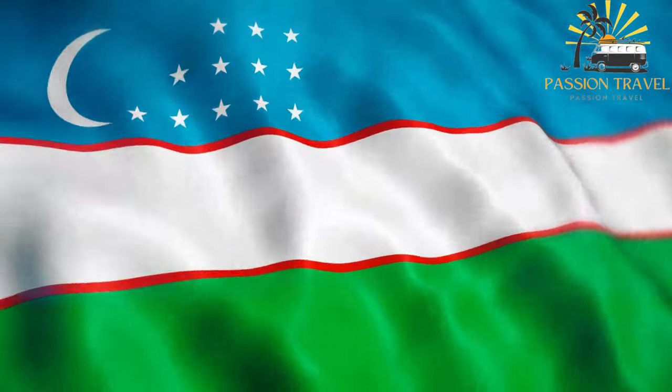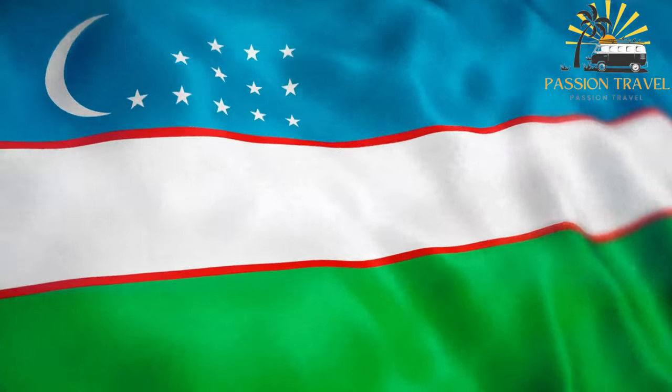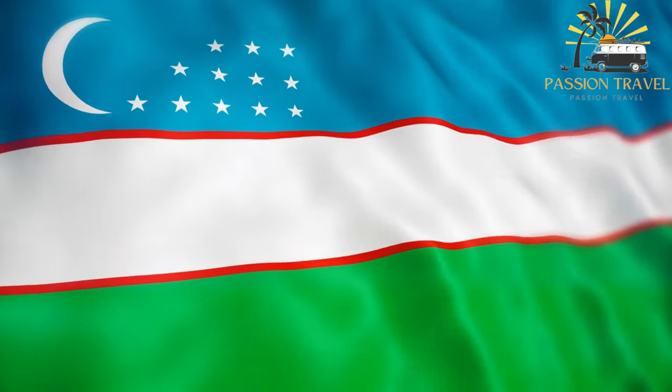Welcome to my passion travel channel. I make content on tourism — subscribe to my channel and put a little like.